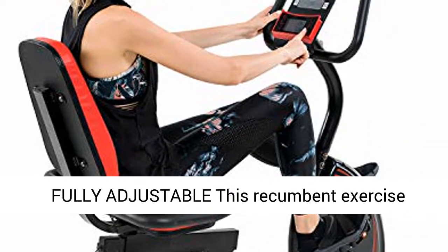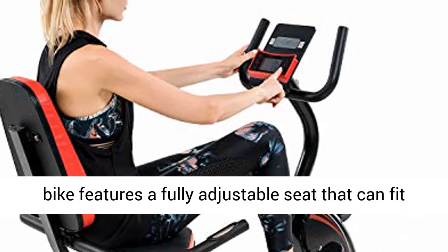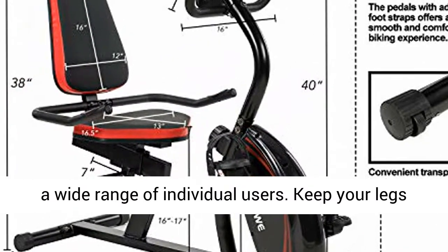Fully Adjustable: This recumbent exercise bike features a fully adjustable seat that can fit a wide range of individual users. Keep your legs at a comfortable length for the best results.